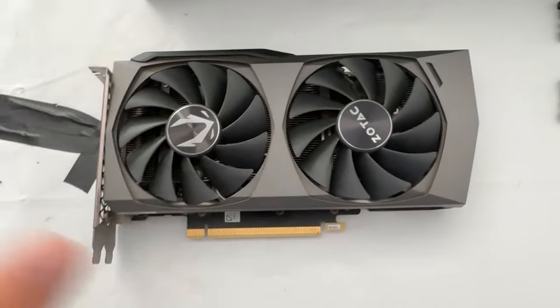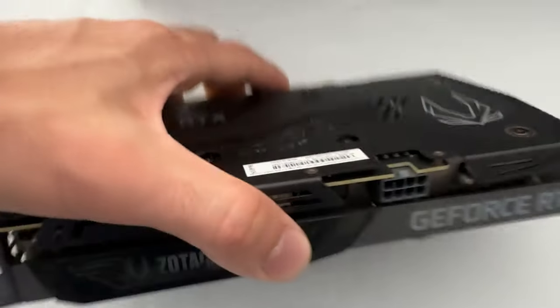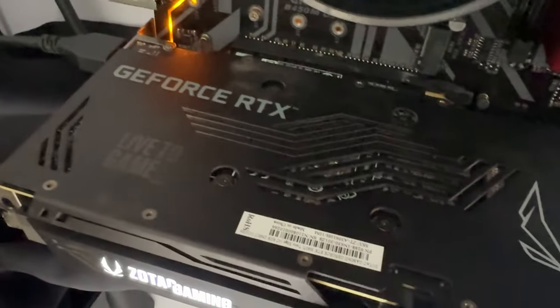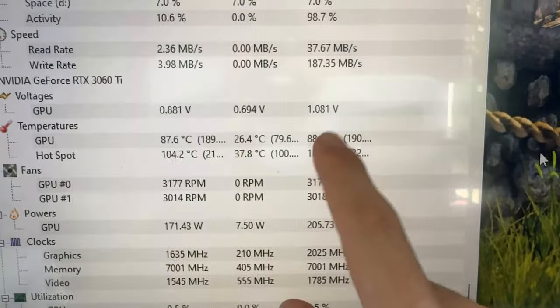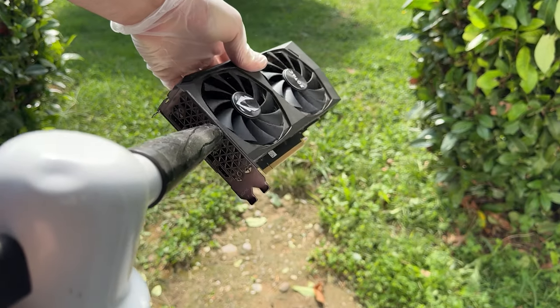It all started because I saw up for sale an RTX 3060 in a very strange advert. It costs 160 bucks, so surely it had some issues. I went ahead and purchased it anyway, and being a Zotac, it was severely overheating — we're talking over 100 degrees, which is an insane temperature to see on a GPU. But that didn't scare me; I just went ahead and performed the full cleanup and repaste on it.